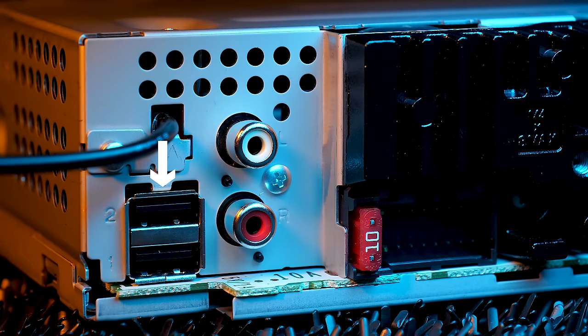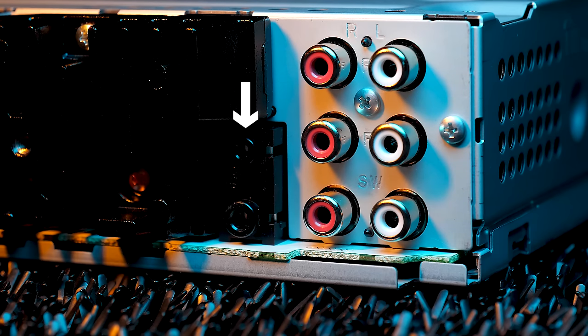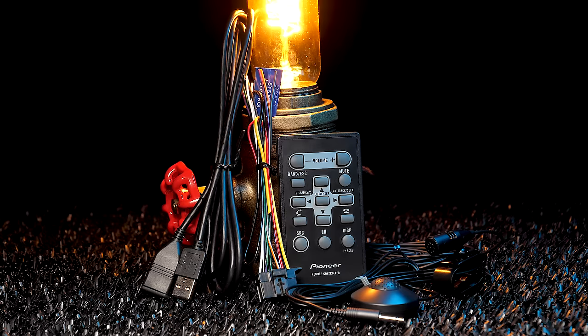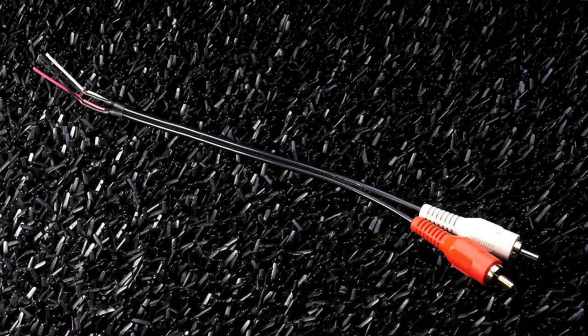The rear connections include two rear USB ports, RCA audio inputs, wiring harness, Bluetooth microphone, steering wheel control for the ASWC-1 interface sold separately, and three sets of five-volt preamp outputs for front, rear, or subwoofer — or in network mode for high, mids, and lows — plus a radio antenna. The radio comes with a USB extension, wiring harness, Bluetooth microphone, auto-EQ microphone, wireless remote control, and auxiliary input cable.